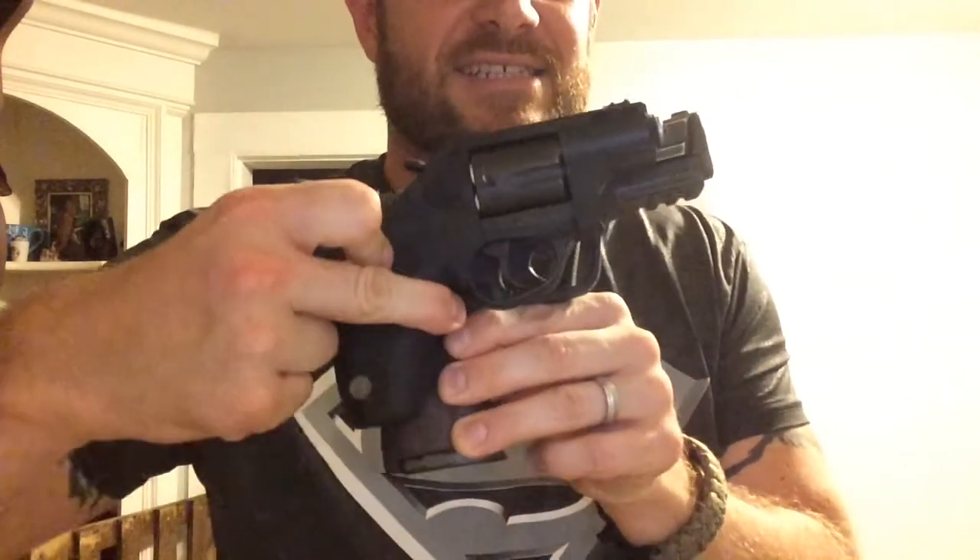I'm not a huge fan of appendix carry when it comes to a full size pistol. If I'm using my backup — my revolver — then I will carry that appendix. Like right now it's in my pocket. But if I'm carrying it as a primary it's usually going to be appendix with two speed loaders. I have no problem with that because it's a lot smaller than this full size pistol. It's a lot easier to carry the revolver than this guy when it comes to appendix carry.